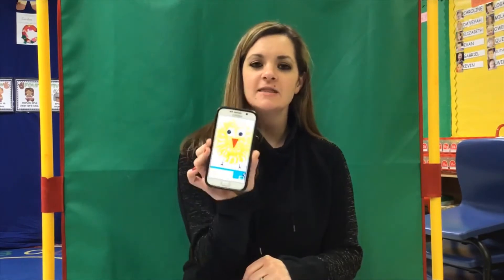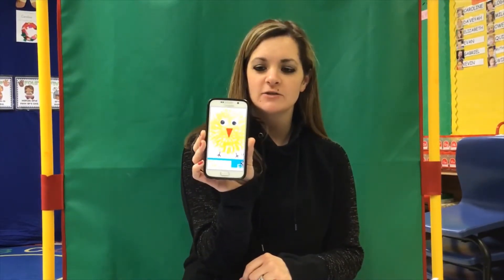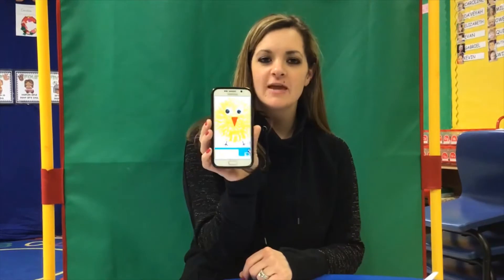Hi boys and girls. Today we have a fun little art project that you could do at home with moms and dads. It's a little baby chick. We thought for Easter time it'd be a fun little thing to do.